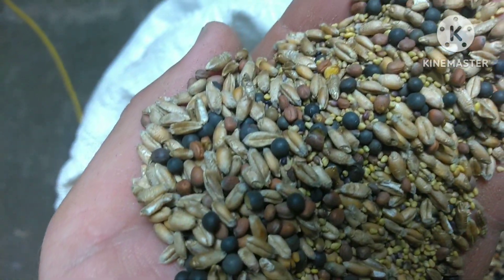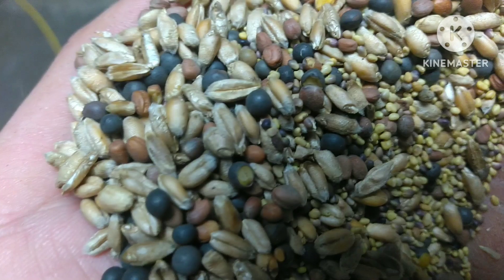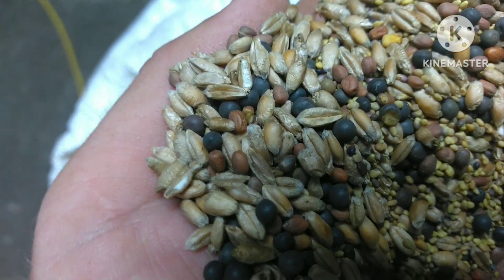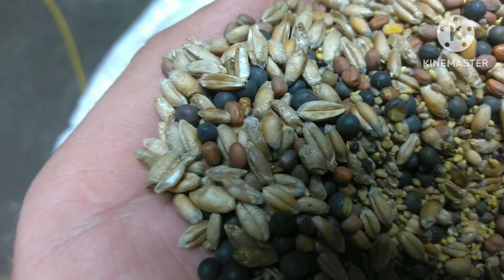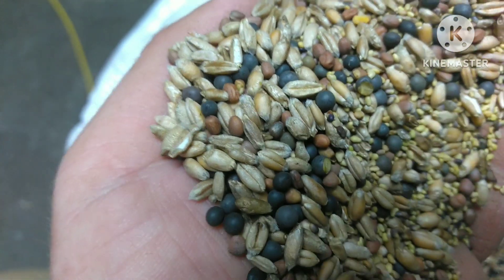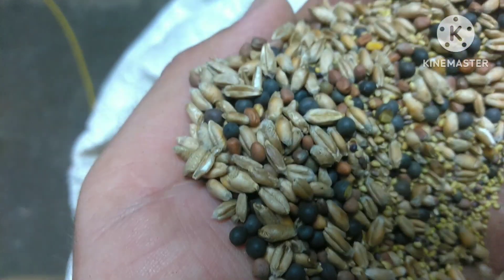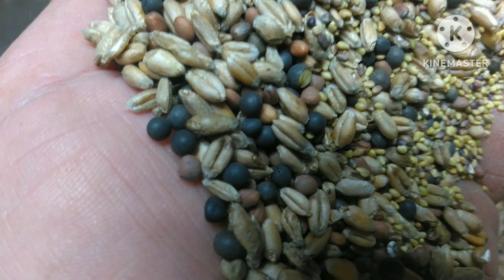This is our seed blend that we are interseeding for our cover crop — there's a variety of different seeds here. Starting off, the amber colored oblong seeds — that's winter wheat. It's a cereal grain and its primary purpose will be for biomass production, so we're looking to get plant matter above the ground and root mass in the ground to help produce organic matter and plant residue next year to plant into, acting as a mulch.